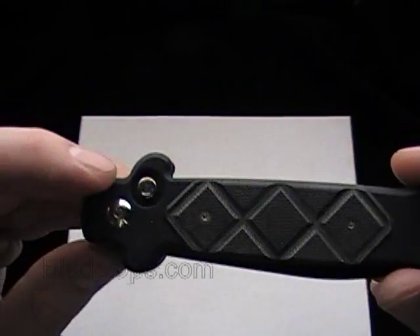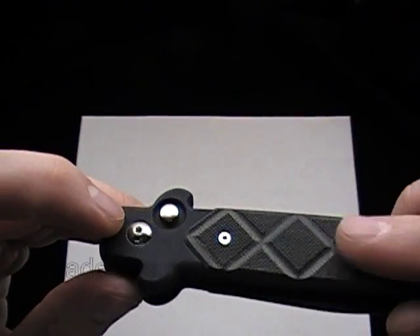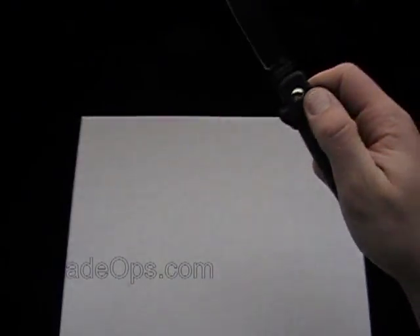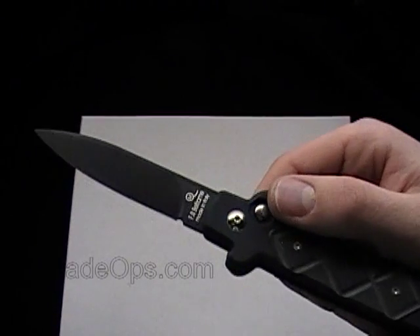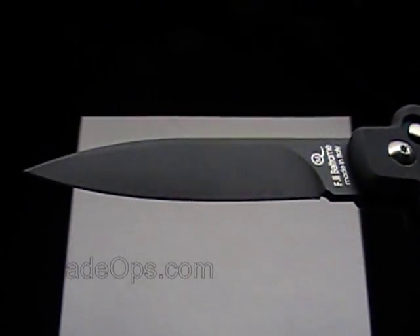It has a pocket clip and G10 inlays on the handle. Closed length is 4 and a half inches, open is 7 and 7/8 — just under 8 inches open. The blade length is just a hair under 3 inches.